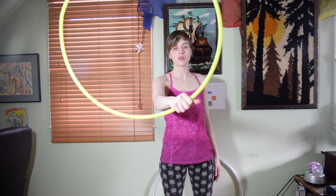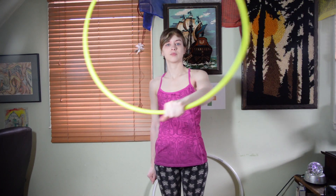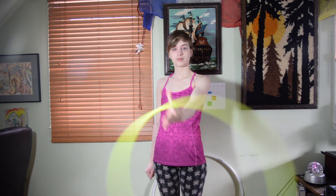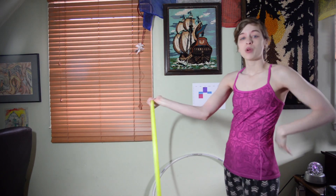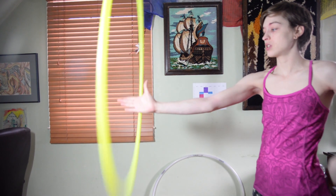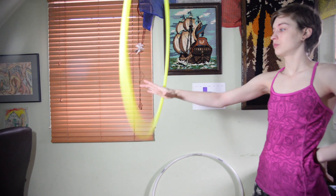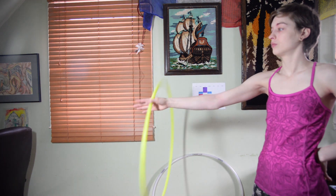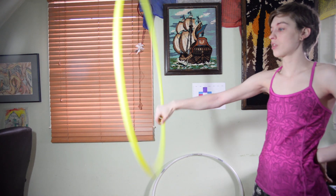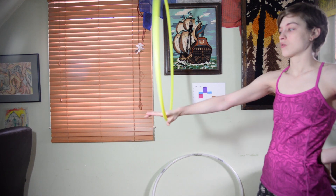After you get that down, practice with your opposite hand. After you practice both hands, I want you to practice both directions. Use your thumb to stop your hoop and go in the opposite direction. Using your different fingers — your thumb and your fingers — will help you gain control over the hula hoop.